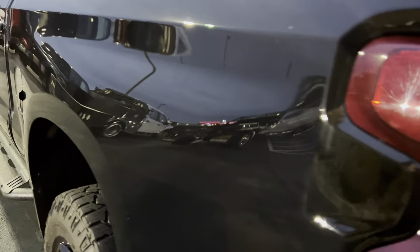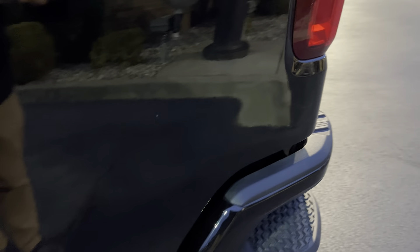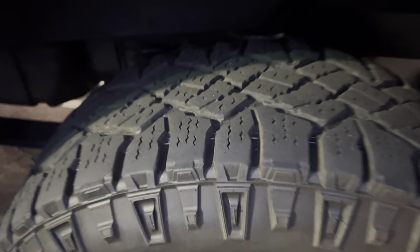Back door here also looks good. Maybe a little something there on the door handle. Tuning in on the bedside back here, not seeing any kind of major scratches or anything. Small little scuff right there by the taillight — it's not a dent or anything, just a small little scuff. Wheel there looks good. Tires probably around half tread or so.